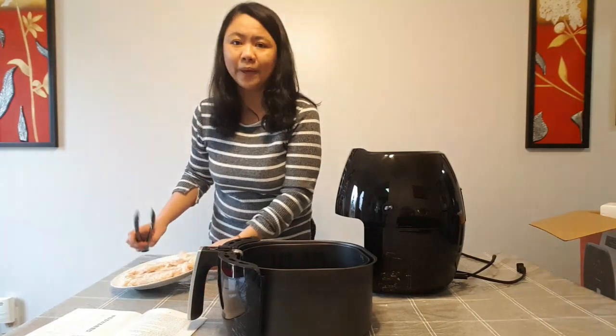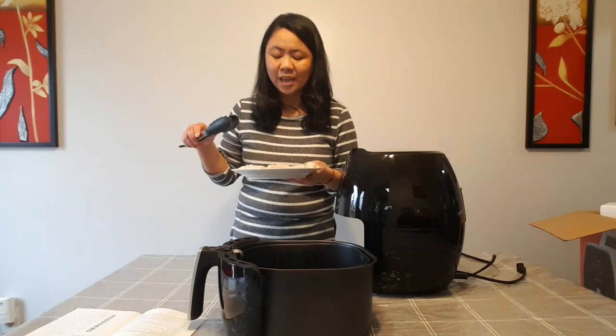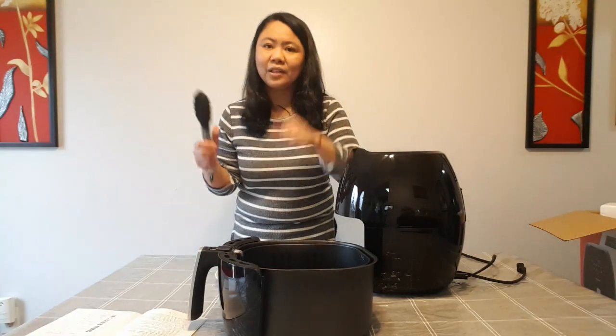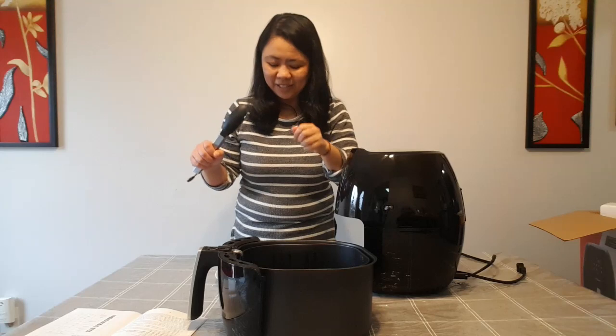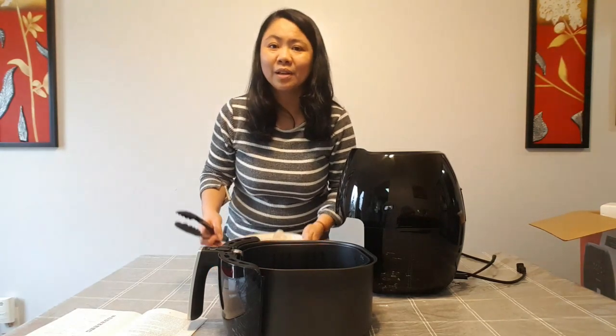So what I have prepared is homemade chicken strips. This is what my son likes to eat, and it's very simple. I rubbed the chicken with salt and pepper, then I put some breadcrumbs inside a ziplock bag and shook the chicken inside it until almost all of the chicken strips were covered with breadcrumbs. So now let us try to air fry this.